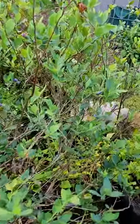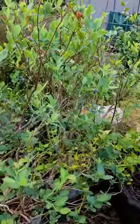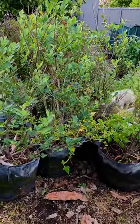They could also do with a little bit of a prune because there is some deadwood in there. But other than that I'm well and truly chuffed on how they've gone in the root pouches.